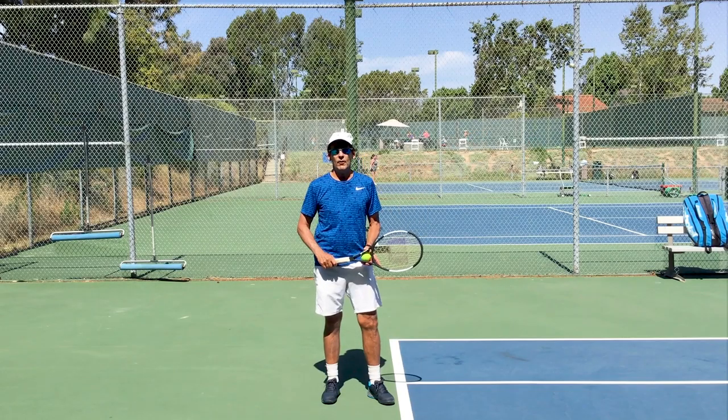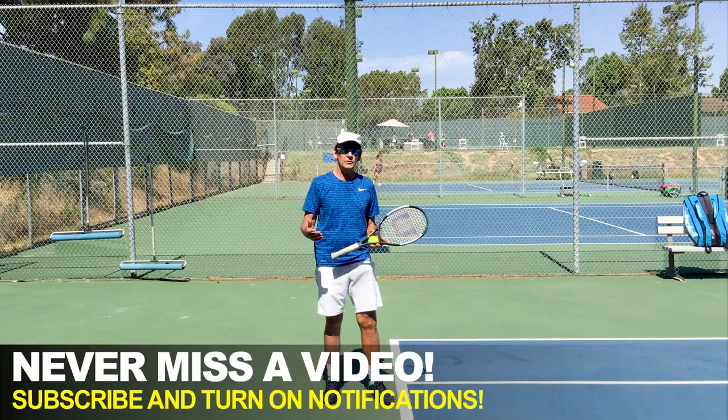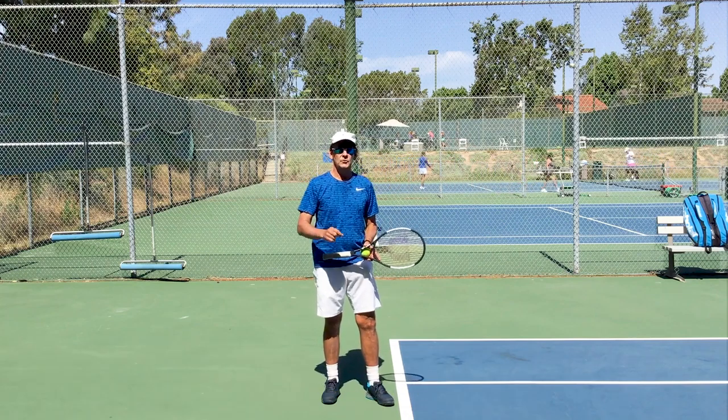The key to increasing your power on your serve is getting a motion that is fluid. The tips I'm going to give you today are going to help you develop a fluid, natural swing that's going to easily generate a lot more power without a lot of extra effort.